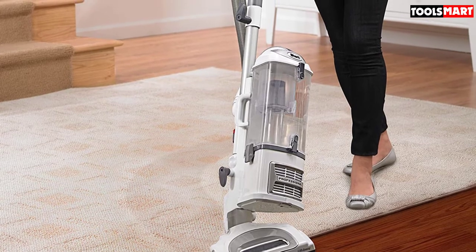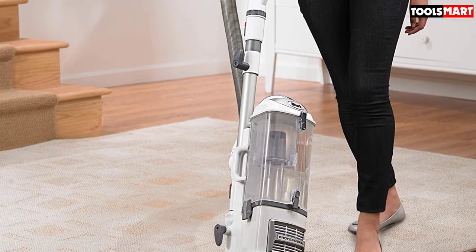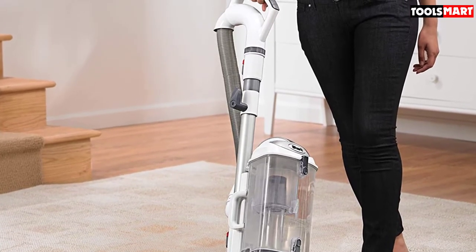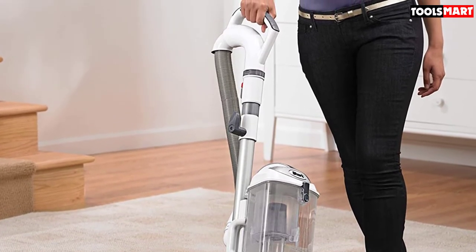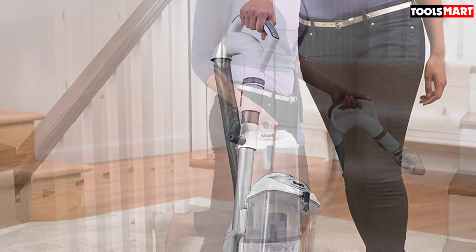You can even control the suction power of this model — just tighten the collar encapsulating its handle and you can increase or decrease the power at will. Additionally, the Envy 356E has an anti-allergen complete seal technology which prevents captured dust and debris from escaping.